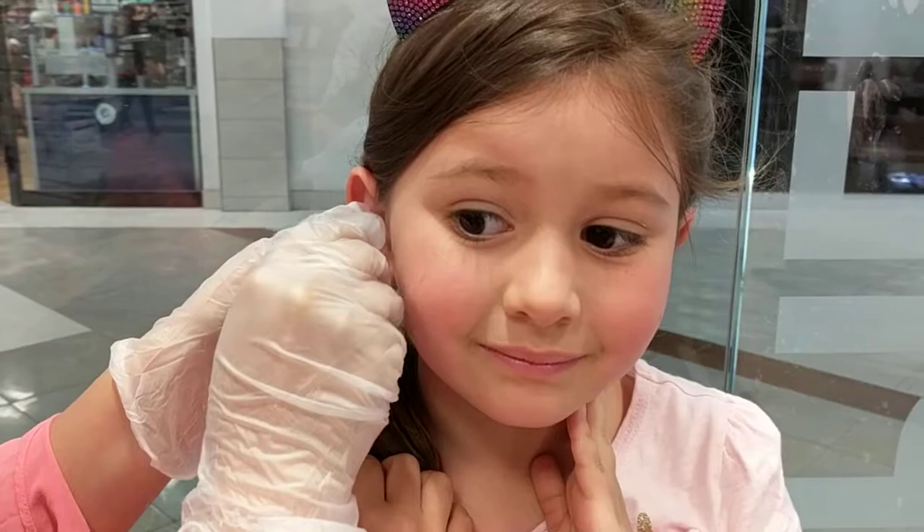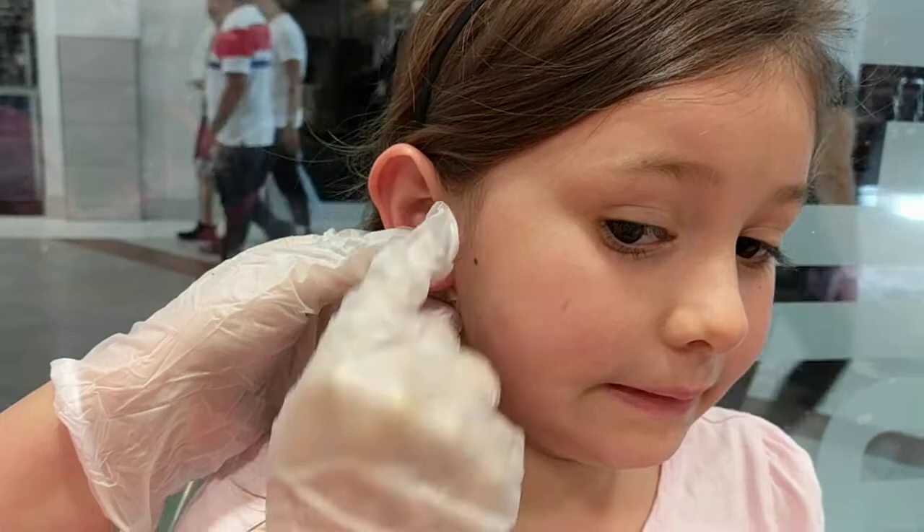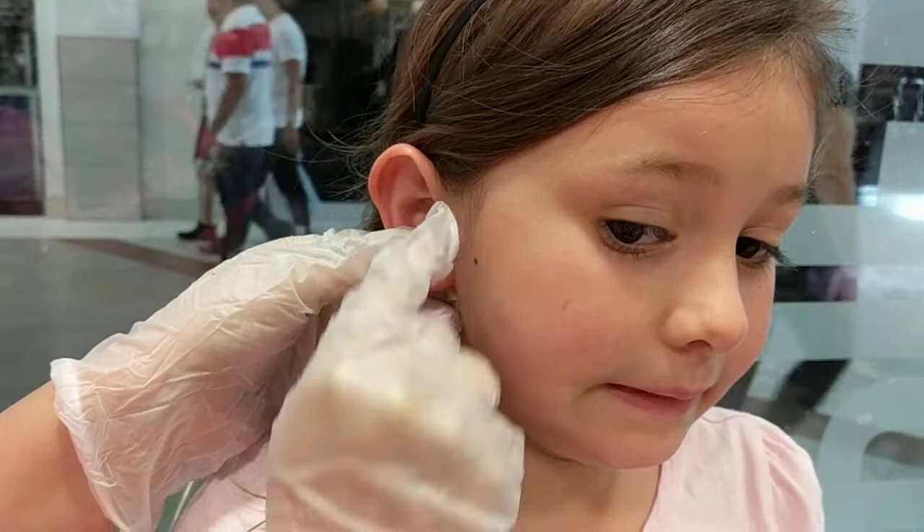How did it feel? I just have to clean it now, okay? It's going to feel a little cold and a little wet. So you're going to put the solution in the front, in the back, grab your earring, twist it side to side, and then wiggle it front and back.